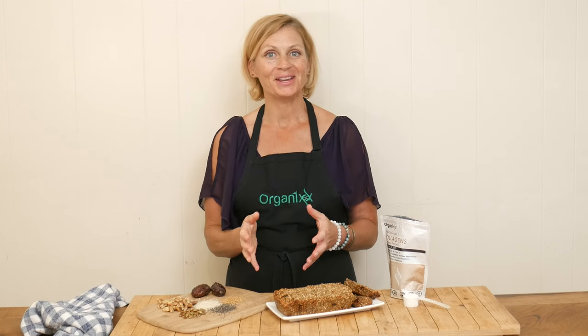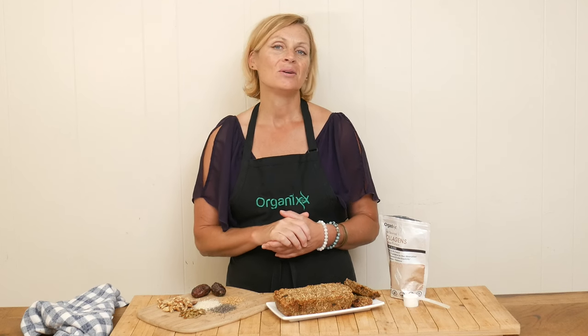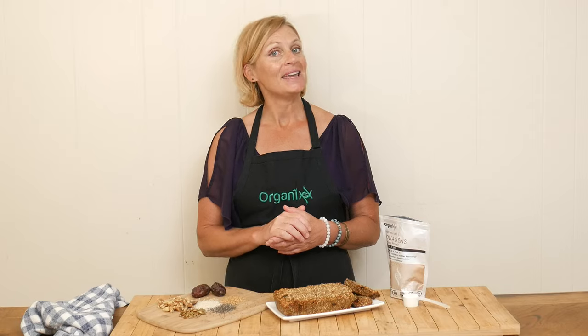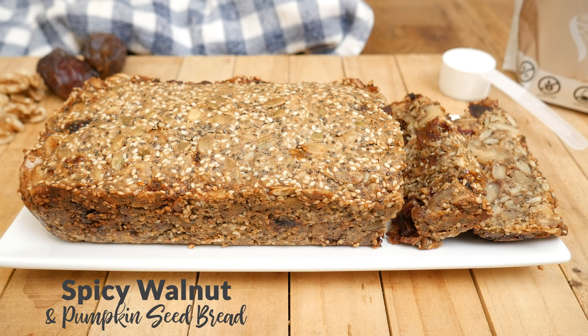Hi there, my name is Katrina. Welcome to The Organics Channel where we gather together every week in the kitchen to create nourishing and delicious recipes. Today we're going to be making a spicy walnut and pumpkin seed bread.